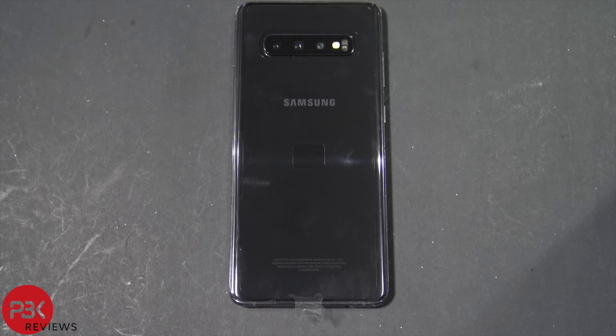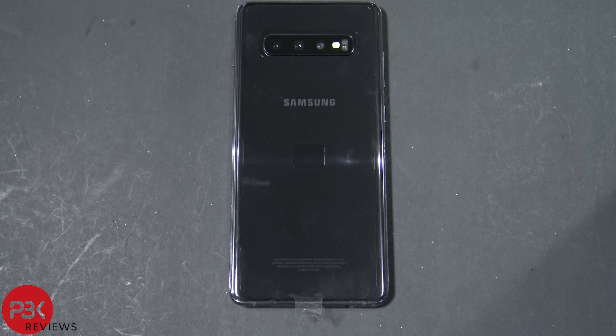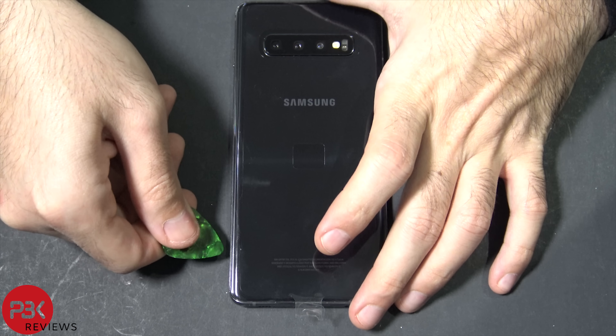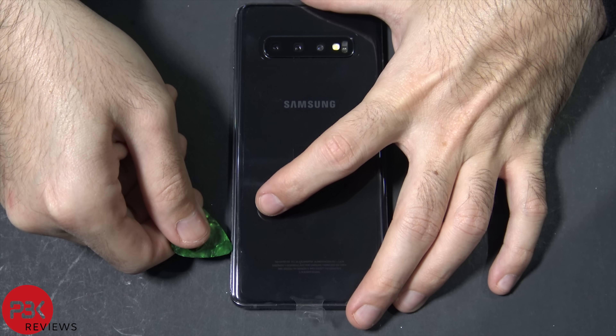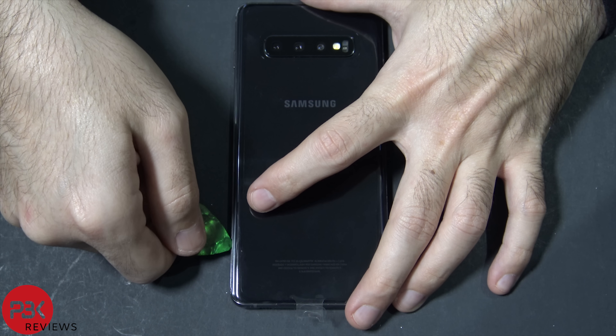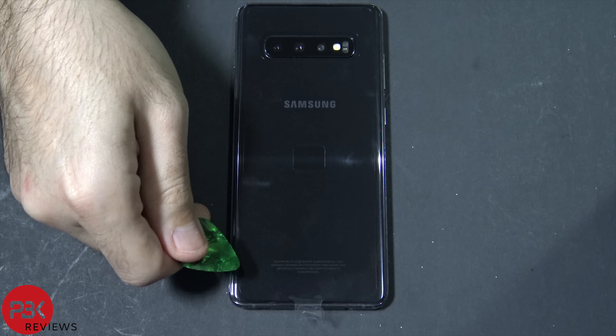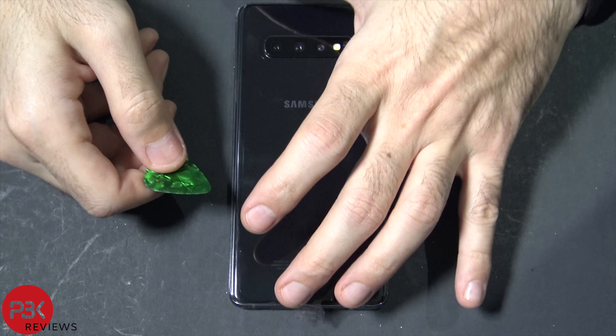First thing you need to do is remove the SIM tray. Next, go ahead and heat the back up with the hair dryer or heat gun, whichever you prefer. Then if you want, you can use the suction cup to help you get leverage to lift the back plate up a little bit so you can get one of your pry tools in between the back plate and the frame of the phone. Once you get your plastic pry tool in between the frame and back plate, you're just going to pry the back plate and work your way all the way around to loosen up the adhesive and pry the back plate off.